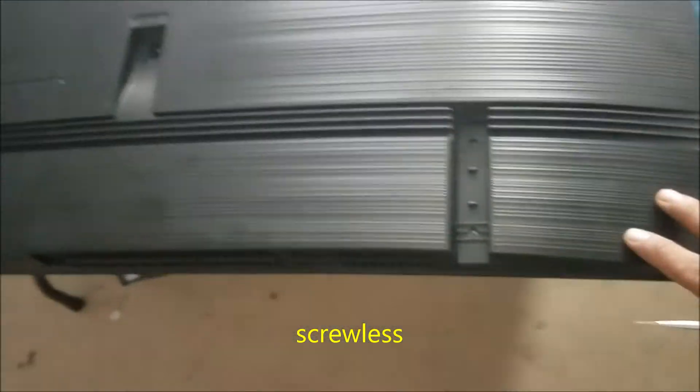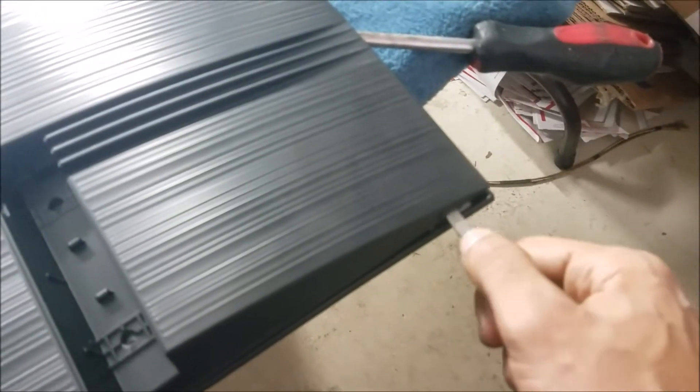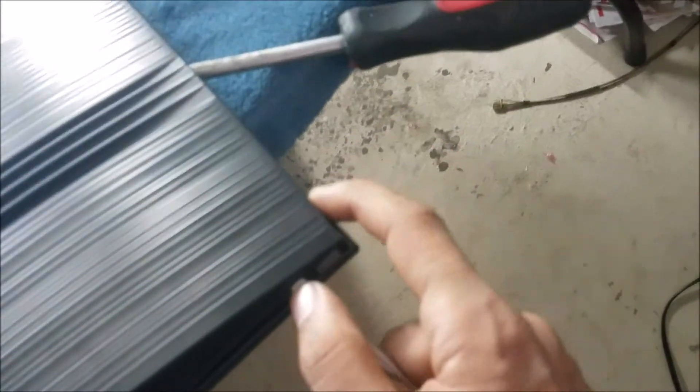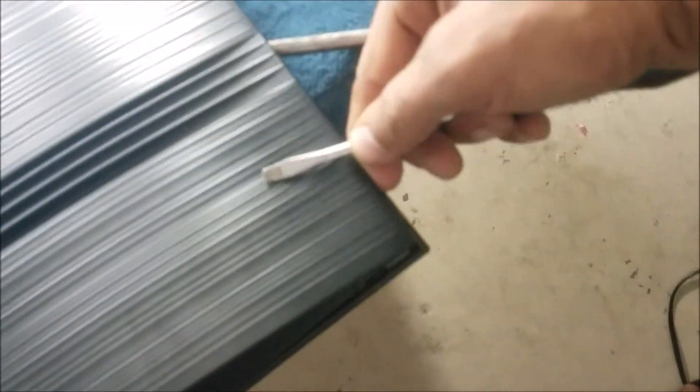This is a no-screw model of Samsung, so here's how we take it apart. We start by this hole here — it's going to be hard to do with one hand, but I'll show you the process. We slide the screwdriver in like this far, lift this corner until we have a little gap, then slide another flat screwdriver from here, and it should go to this side, and you start going.